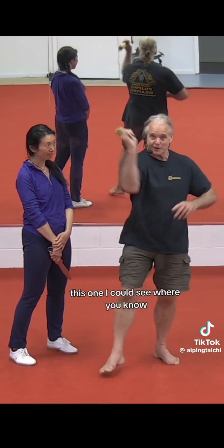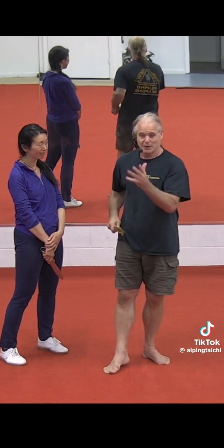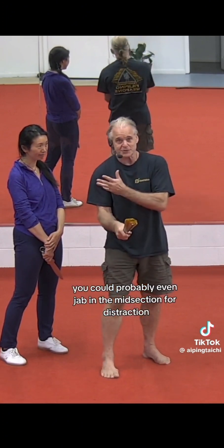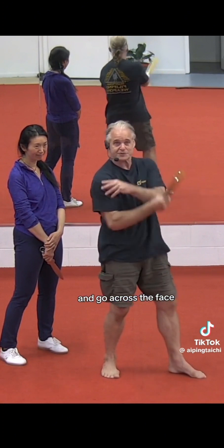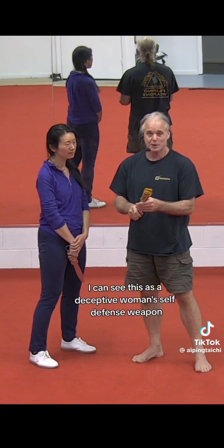This is no cheap fan. You could do some whacking with this. You could definitely jab — probably even jab the midsection for distraction and go across the face into the eyes. The impact is good. I could see this as a deceptive women's self-defense weapon.